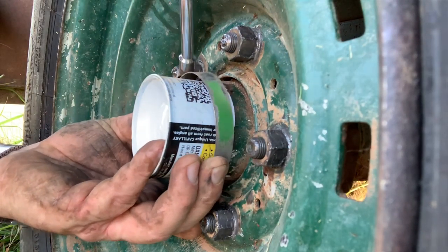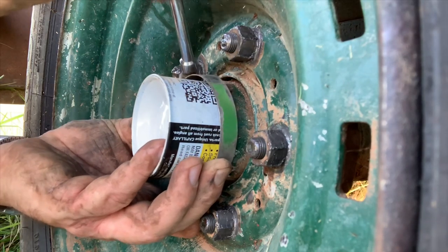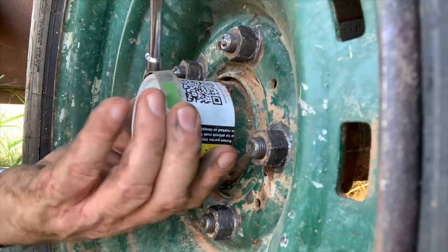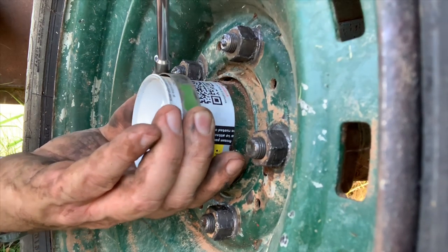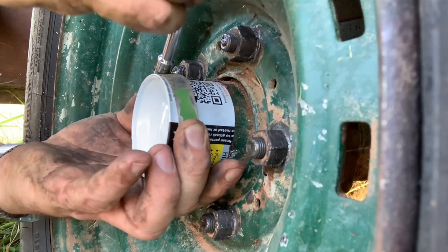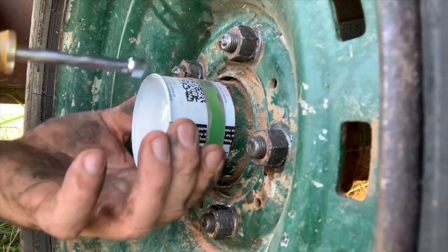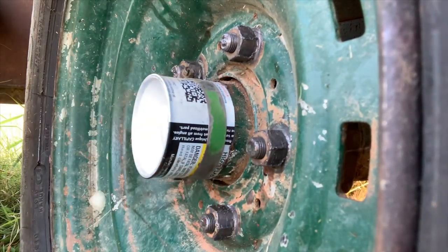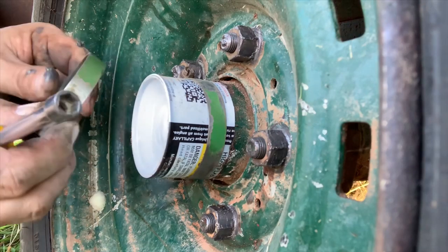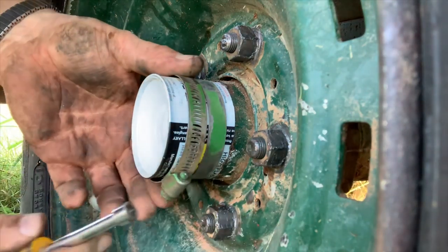I think we're going to have to use a quarter-inch nut on this, or a wrench, because I cannot get to it from the side. Yeah, that's what we're going to have to do — go get a wrench, which is not the end of the world. And then what we're going to do is tighten it from the other side, just like so.